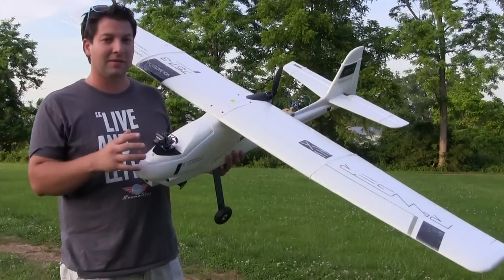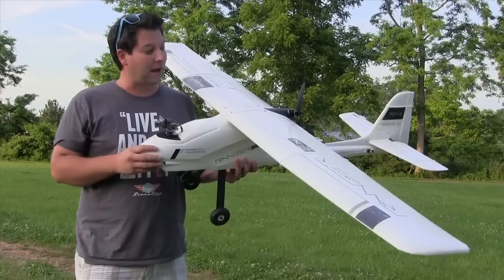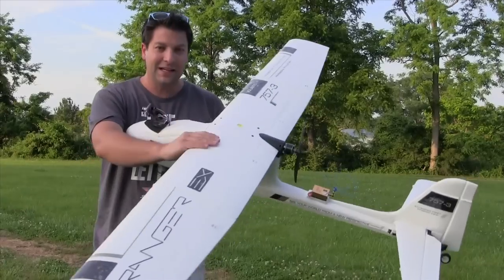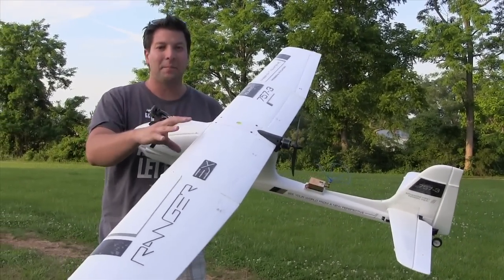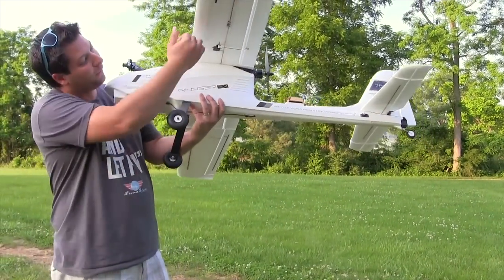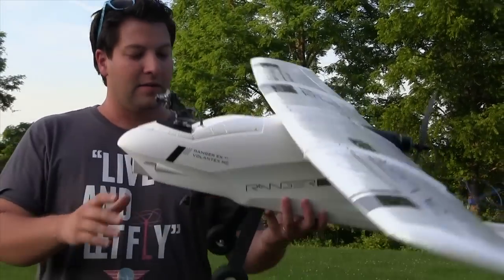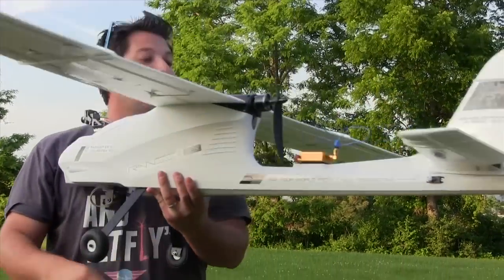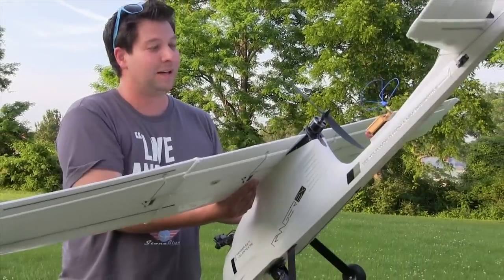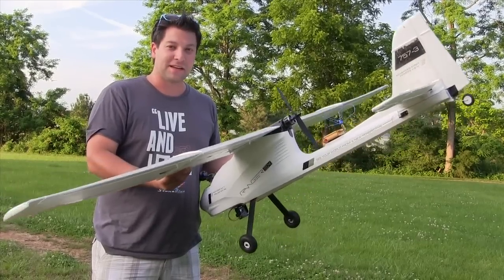Hey guys, it's Jeremiah, Stone Blue Airlines. We are out testing the Ranger EX. I've got it mostly finished up with FPV gear — kind of anxious to get in the air and just see how she flies. Most of the FPV gear is just thrown inside, nothing's plugged up, everything's test-fitted. I did go ahead and laminate the wings — laminating EPO really gets it extremely stiff and adds rigidity. This is just an initial test to check CG and make sure everything's good. No FPV on this flight, but we're going to maiden it.